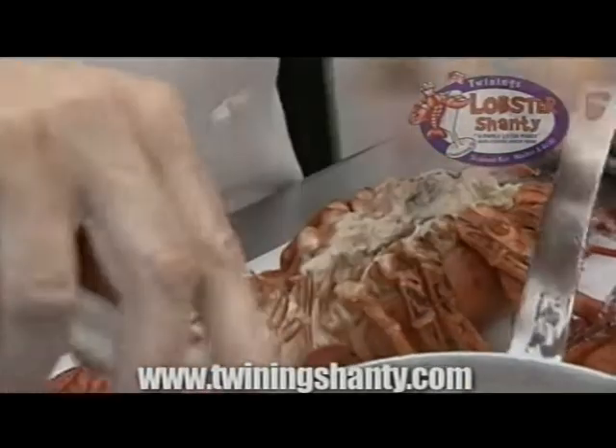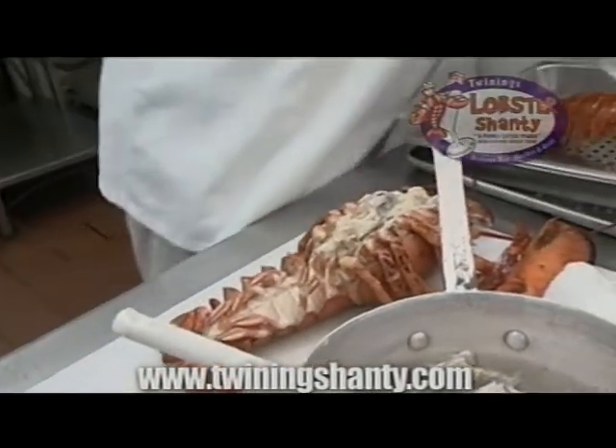And the tail? Yeah, over the tail. With a little butter, of course.